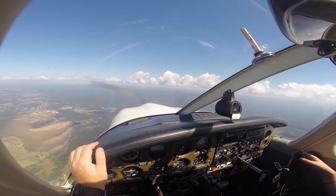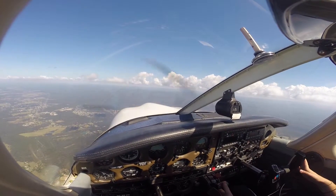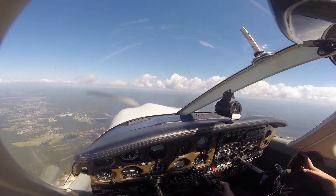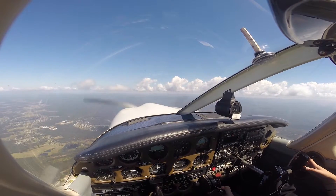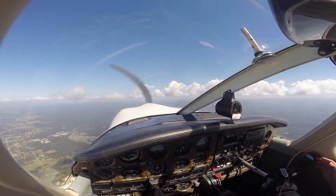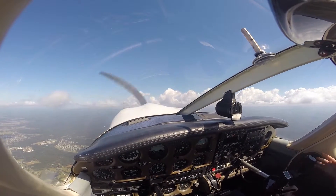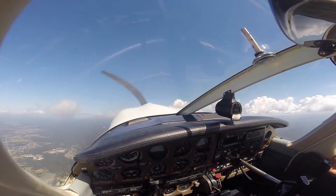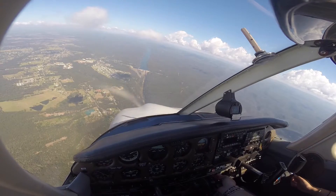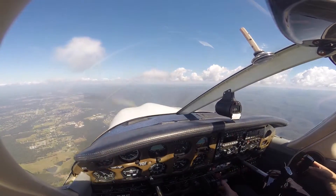Alright, have a shot — I have control. So first of all, throttle back — we'll go carby heat first. Then throttle back to idle power. Try and hold that height, eyes outside. Little bit of left rudder. Add the stall warning — keep pulling back, keep pulling back. Carby heat — keep pulling back. There it is — lower the nose, full power. Only to about one third — that's fine. Climb away.